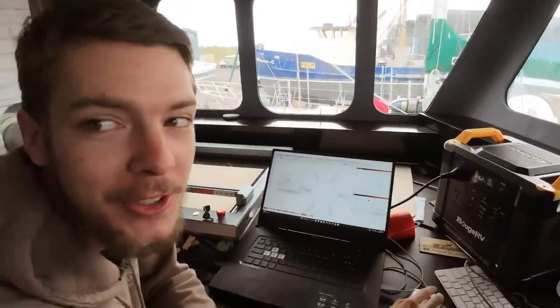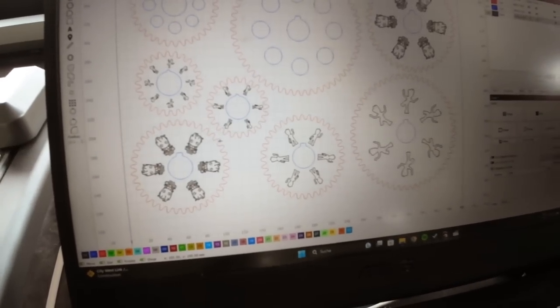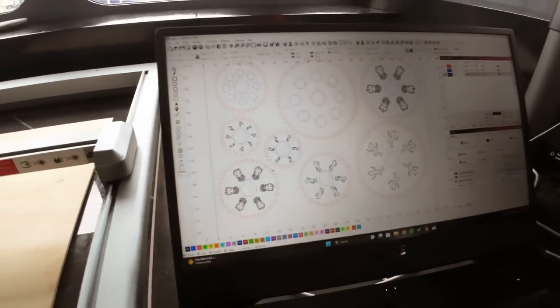Just implementing some groups for Jess. Now that Jess got what she wanted, time to print.